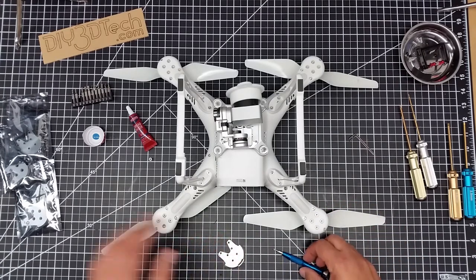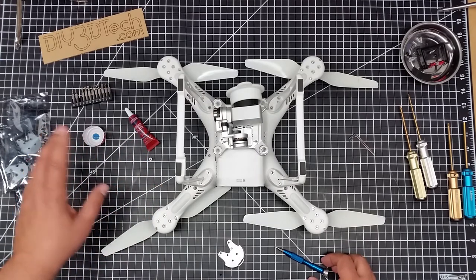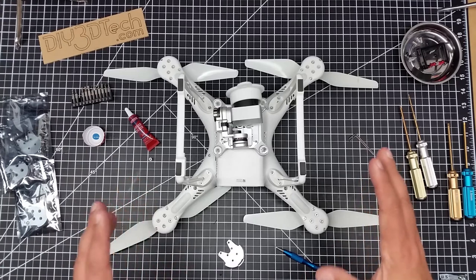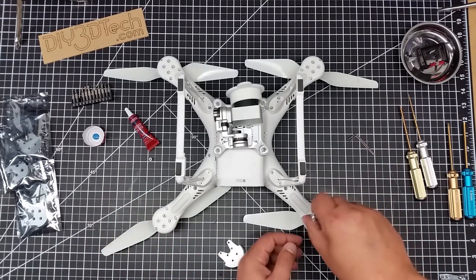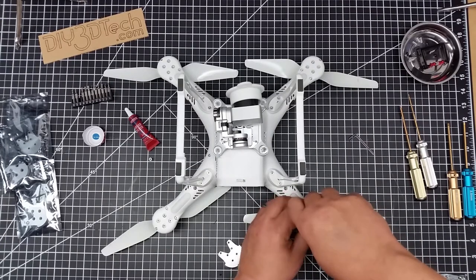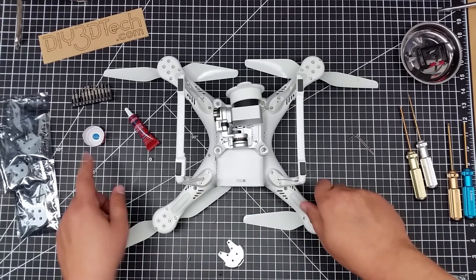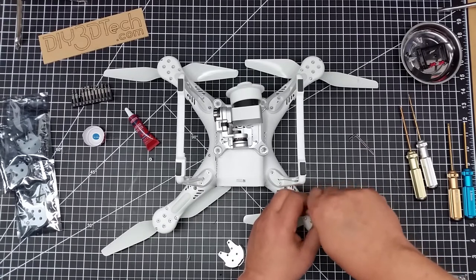I've got the blue Loctite ready. When I put these back together I'm going to use blue Loctite — I always use that especially on motors or any place where there's vibration. I cut up a little cup to make it easier to dip into rather than trying to drip it all over the place.